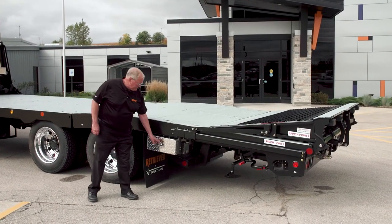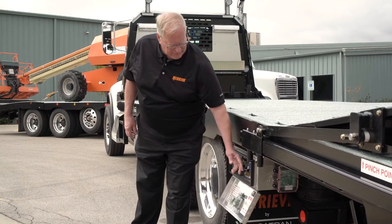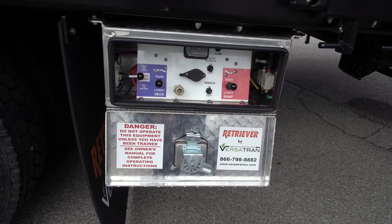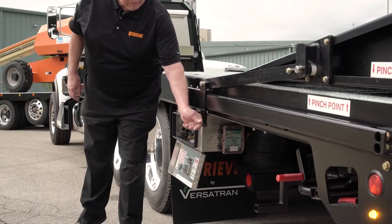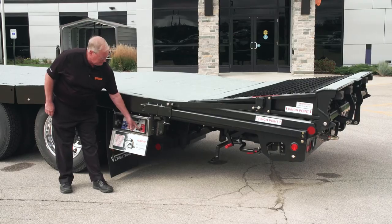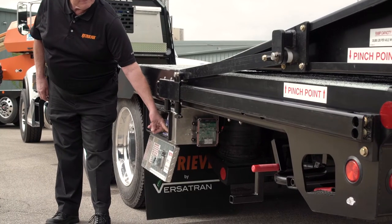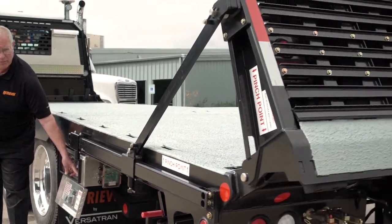The Retriever is very simple in operation. All the controls are in a lighted, lockable, sealed box, so they're well protected. To operate the deck, simply release the safety catch for the ramp. The ramp lowers entirely under air pressure.